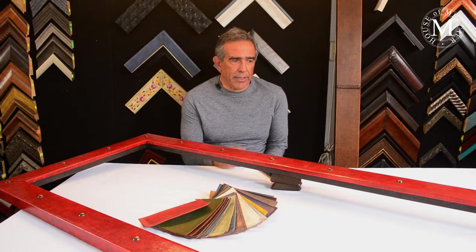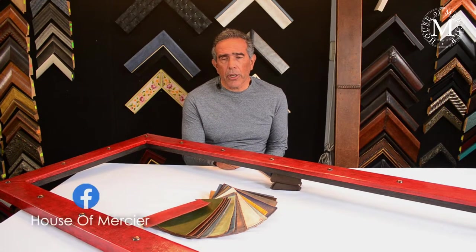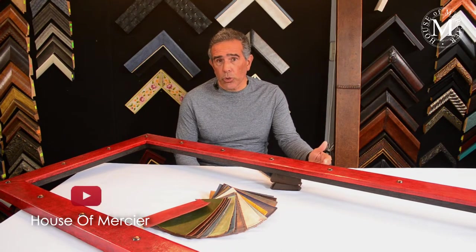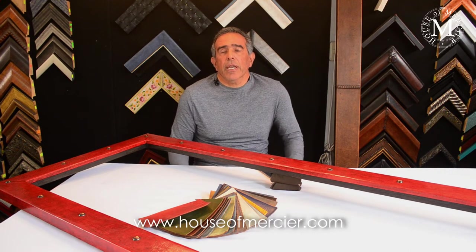Thank you very much for having us today. It has been a fantastic episode. I hope you learned from what you saw. Don't forget to follow us on social media — Instagram, Facebook, Pinterest, YouTube — and also at www.houseofmercier.com. Thank you very much.